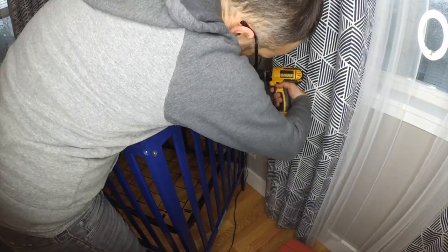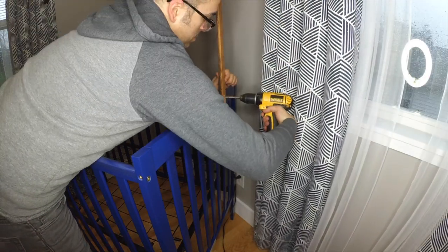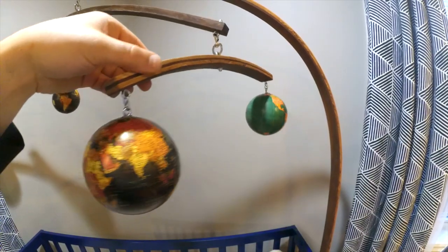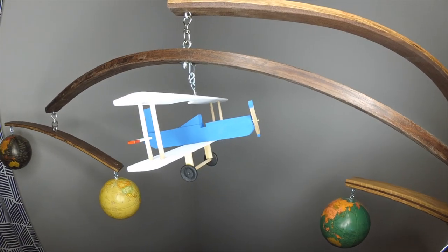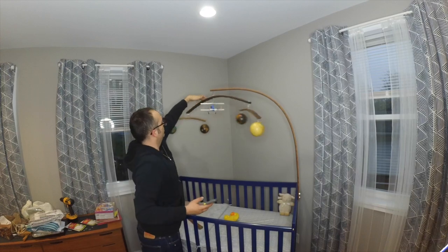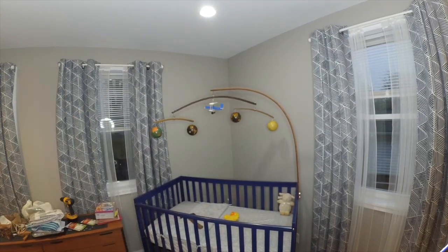Two carriage bolts are used to fasten the mobile directly to the crib, and then all of the hanging elements are added to the structure. We were sticking with a travel theme for our nursery, so we decided to use some small cardboard globes and a balsa wood biplane that my wife put together. All of these elements were purchased online, and if we get sick of them, we can easily swap them out for something else.